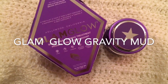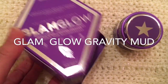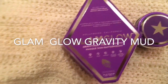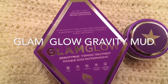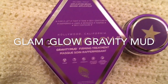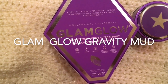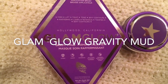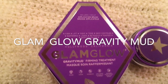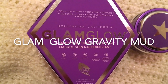Hi guys, today I'm going to do a video that's a little bit different — it's not something involving swatches. I got this in the mail, it just came today. I ordered it right before Christmas and I think it came out around the 20th of December on Sephora.com. I don't think it's available in the store close to me anyway. This is the GlamGlow Gravity Mud Firming Treatment — a brand new mask from GlamGlow.